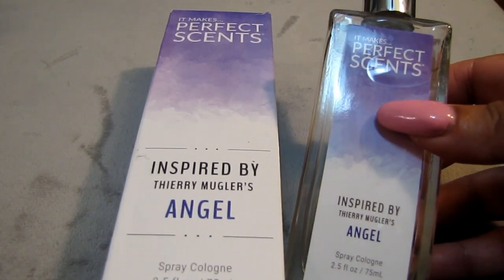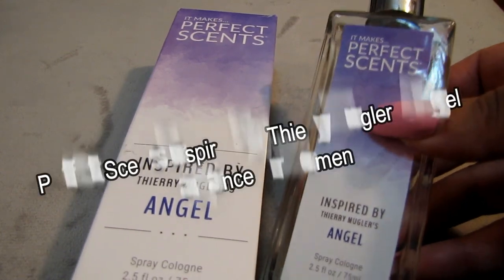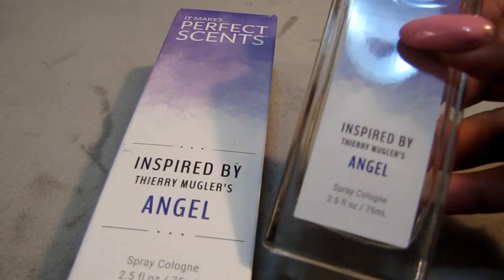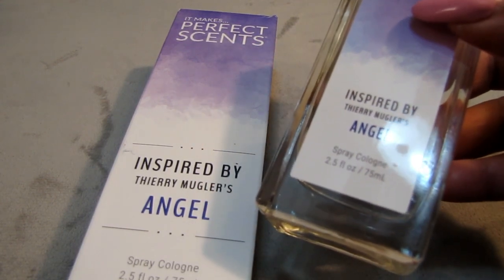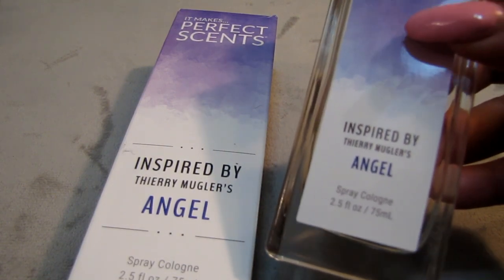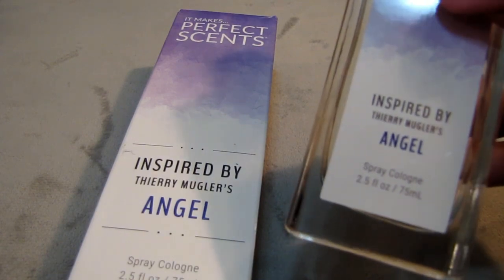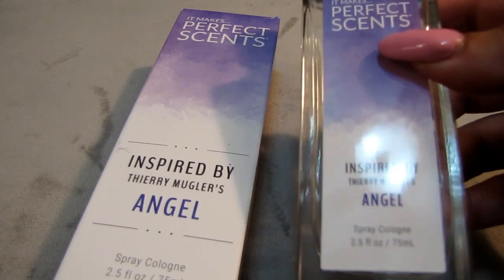Next we have this — inspired by Thierry Mugler's Angel. This is a fragrance, a women's fragrance. You get 2.5 fluid ounces on Amazon and it retailed for $9.99. I did get a $2 off savings when you clip the coupon. You've heard of the fragrance Angel by Thierry Mugler — this is inspired by that scent, and I do love it. It smells really good. It came in a box just like so.